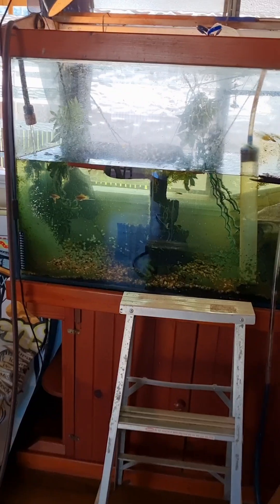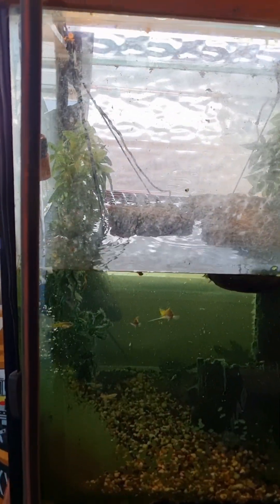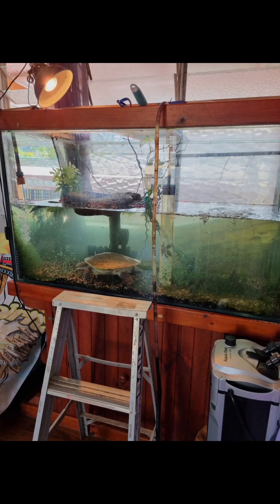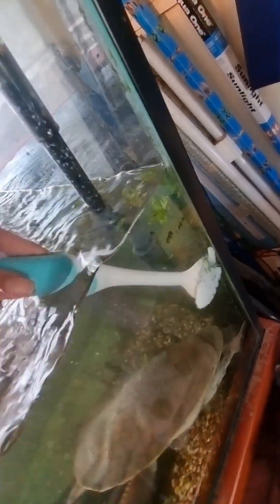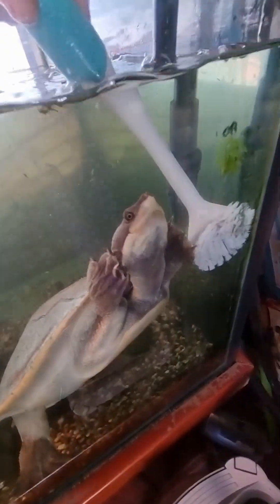So I have water coming in and water coming out of the tank. Getting some of this mould with the scrubbing brush, hopefully bean doesn't bite my fingers.